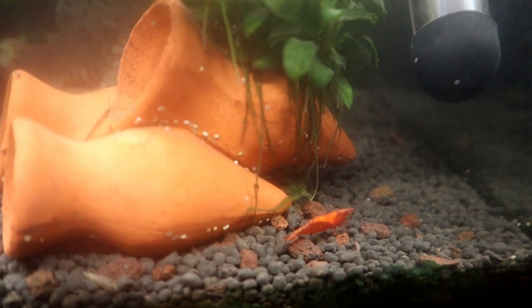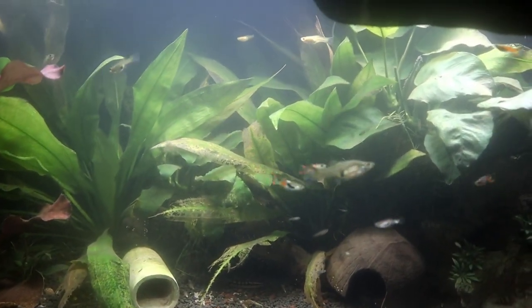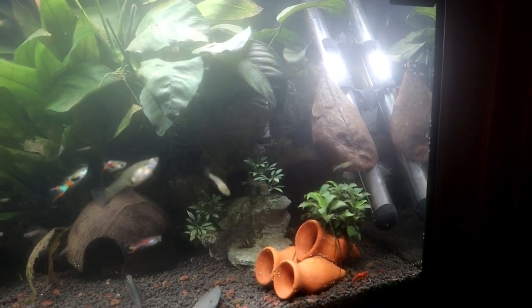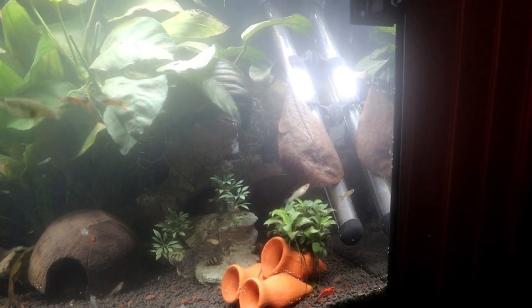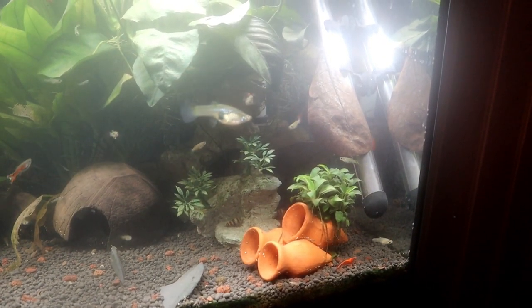The problem I've got is there are two electric blue rams. There's one over there who gets a little bit grumpy and doesn't really like what's going on in this tank.